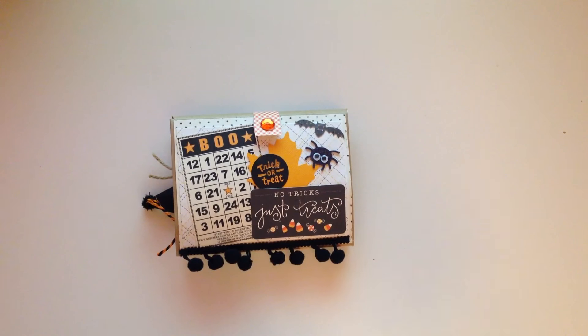Hey guys, welcome back to my channel! On today's video I'm going to be having a Halloween flip book share. I created this book for a new pen pal of mine and we are going to be swapping flip books, so I wanted to share with you guys how it turned out.